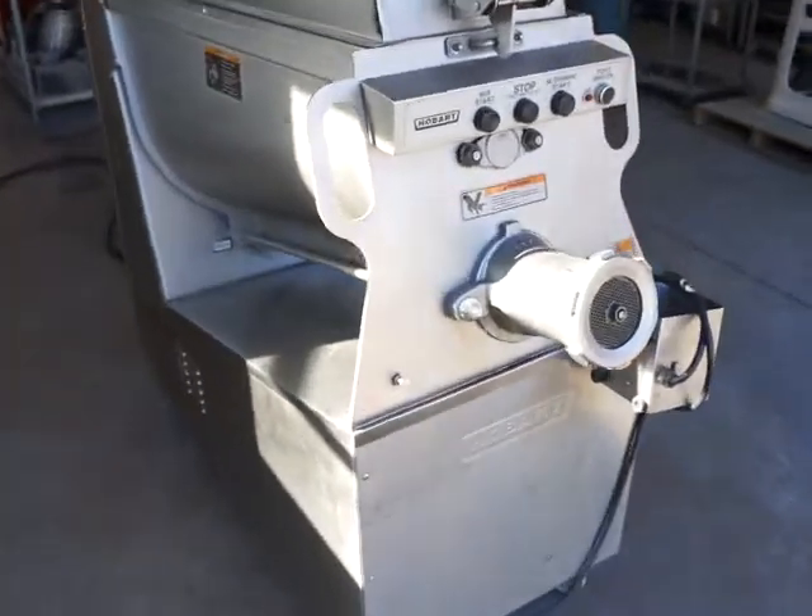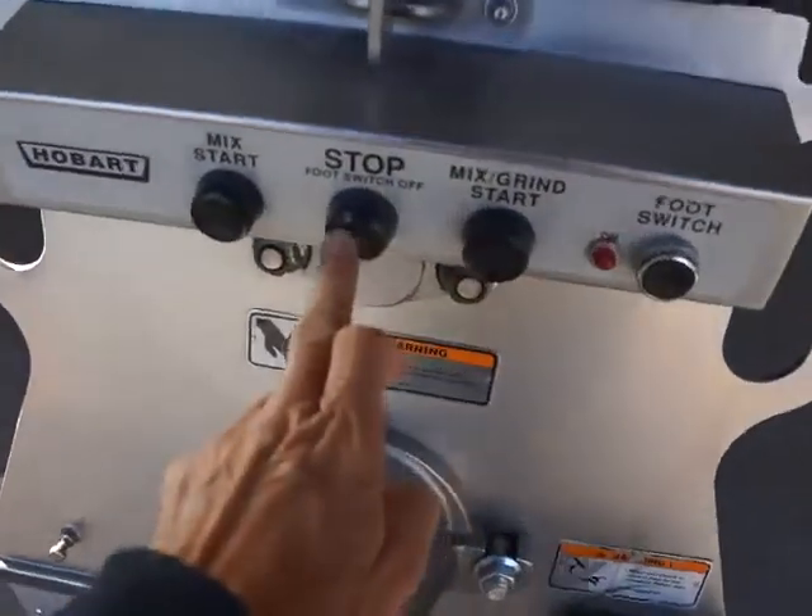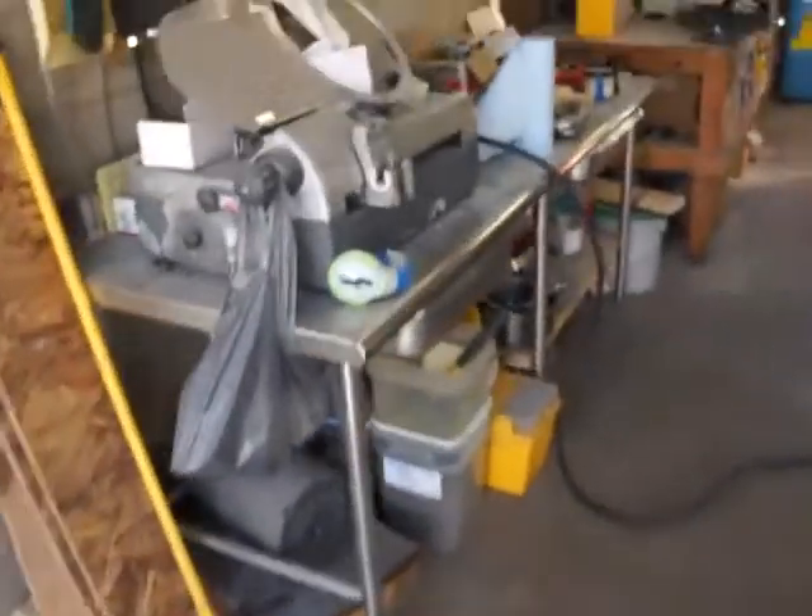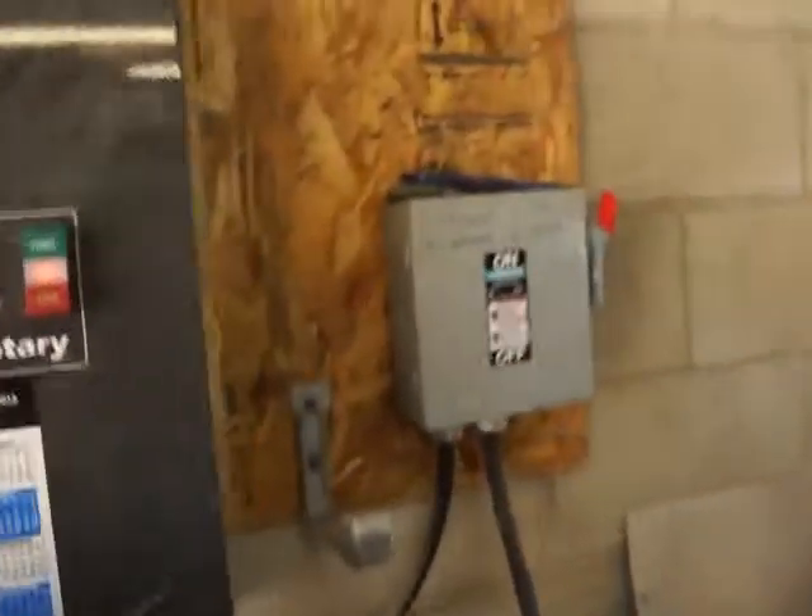Very smooth. We'll go ahead and shut that off, then turn off our three-phase converter so you can hear me talk.